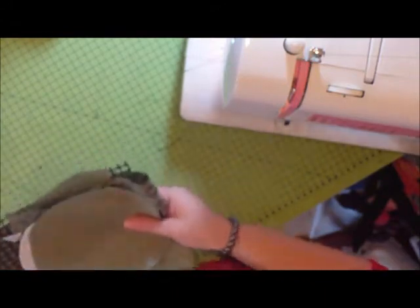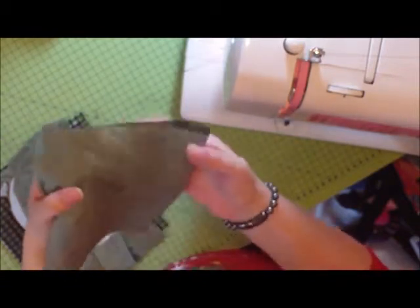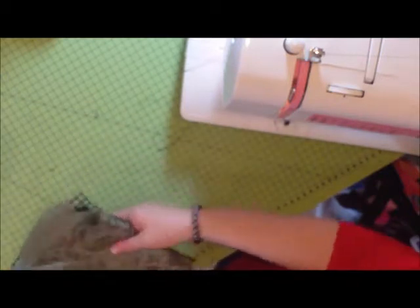Oh yes, and some spare — just some rough scraps of material to make your actual sandbag to go inside the tarp.